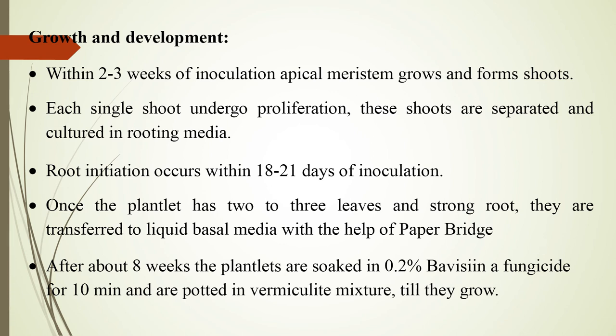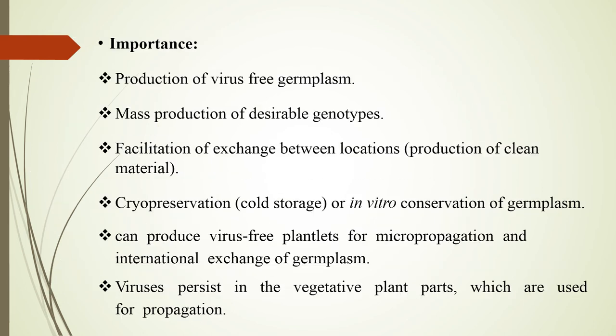Once the plantlet has two or three leaves and strong roots, they are transferred to liquid basal medium with the help of a paper bridge. After about eight weeks, the plantlets are soaked in 0.2% Bavistin as fungicide for 10 minutes and potted in vermiculite mixture until they grow.